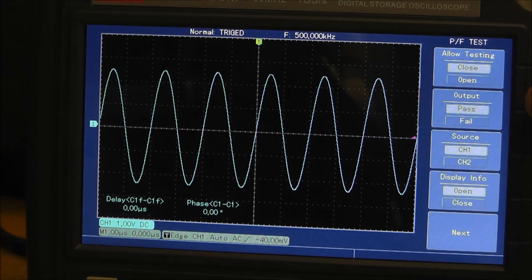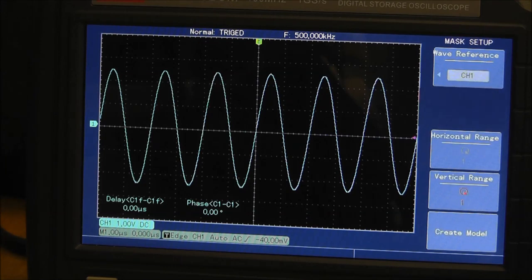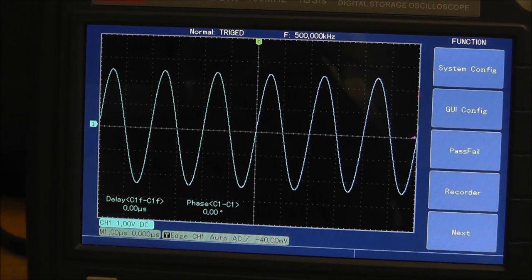There's also a pass-fail menu with a bunch of options and settings, but honestly I don't really understand what pass-fail does or how to use it. I haven't used it at all.